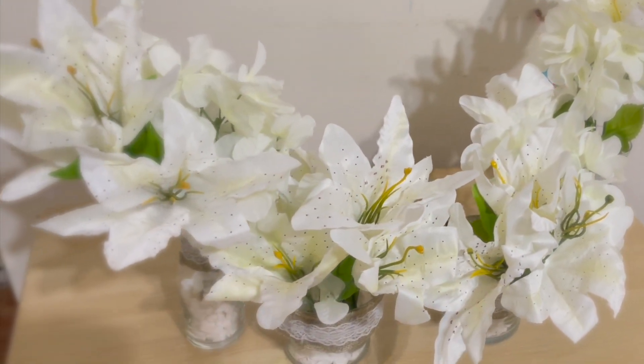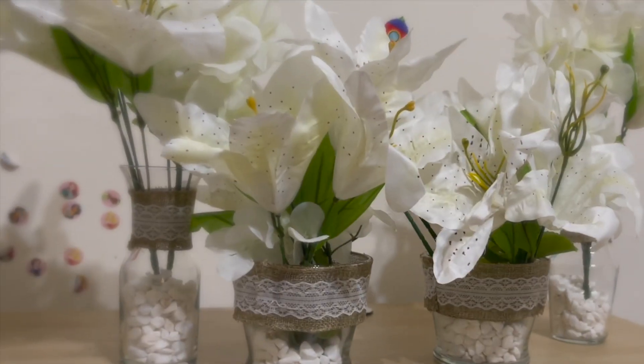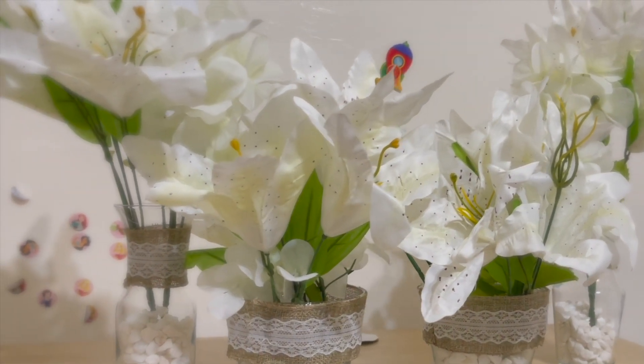Hello friends! For today's video I'm going to show you all how to make these beautiful white flower centerpieces.